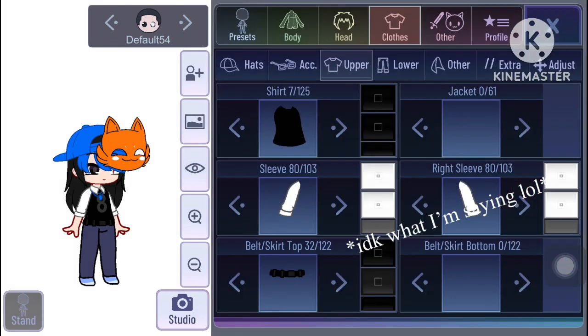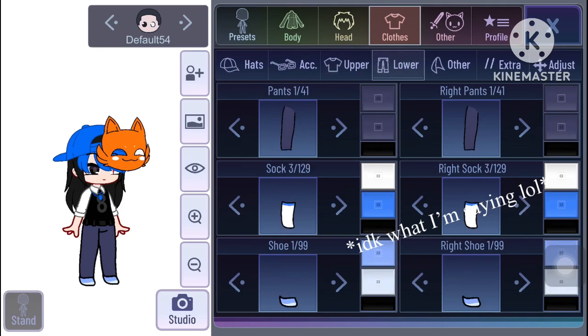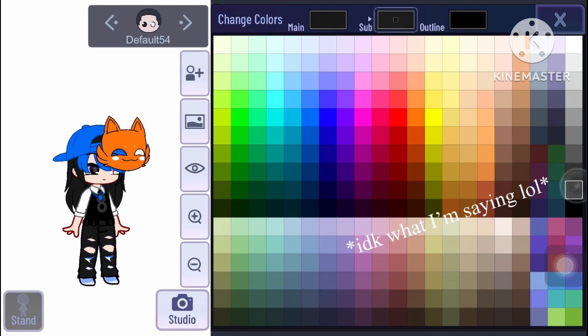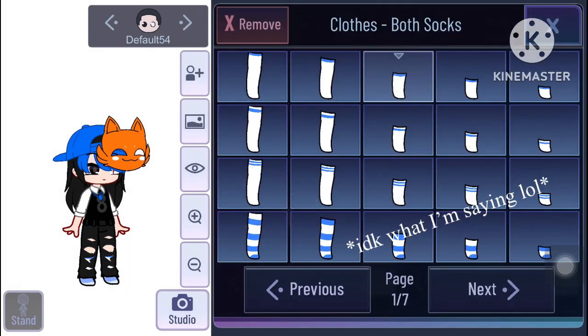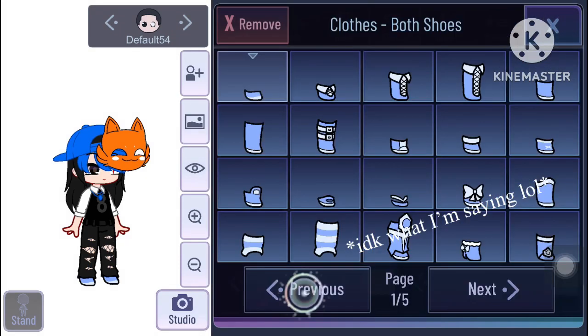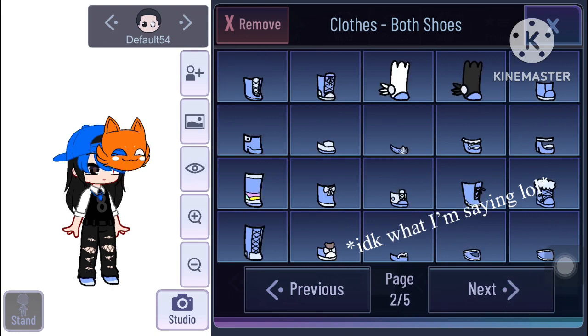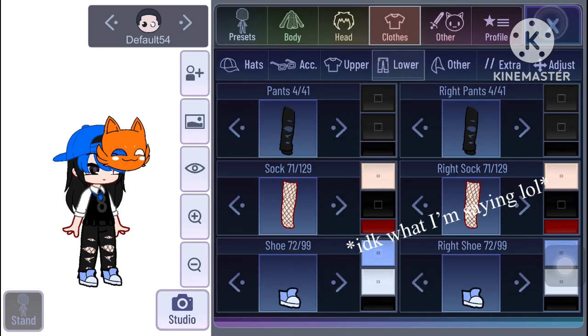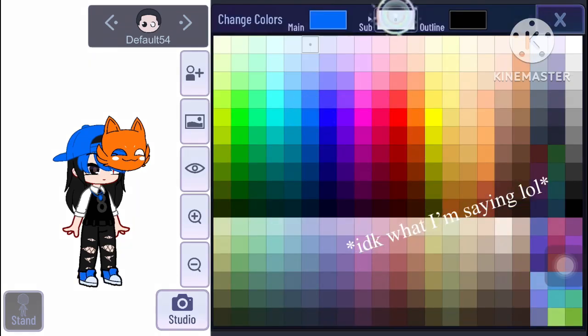I'm getting a bit confused. Onto the pants, we have the torn jeans — we make it so that we can see the outline. Then finally to the socks, we make it the fishnet style. We make it my skin color, the surface black, and the outline is obviously my skin outline. The shoes are simple — it's just blue with the outline as black.